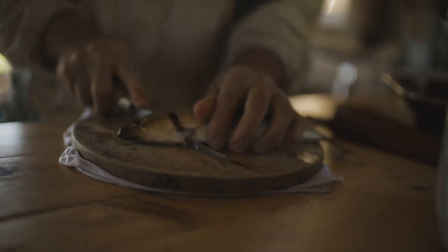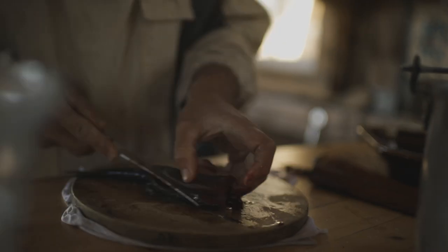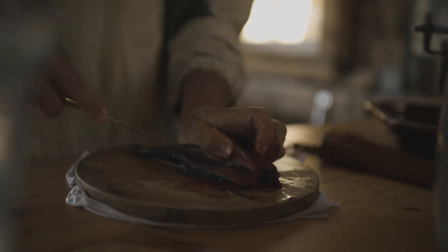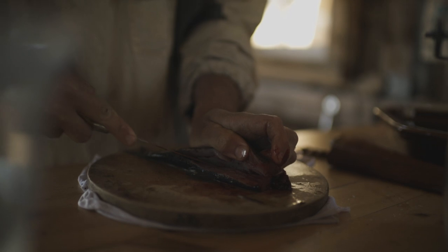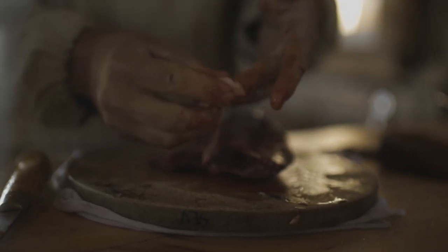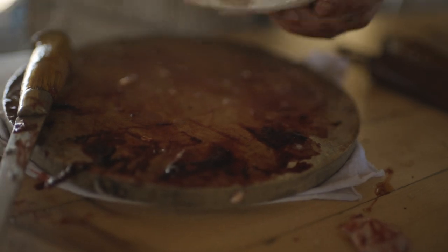For the ones we'll kipper, the first thing we'll do is get off their head. Alewives are really bony, and brining them helps make the bones a little softer. We'll split it open here — they don't have much guts beyond their reproductive stuff right now, because they're coming into spawn. The whole ones we'll do are the females, so that we can smoke the eggs as well.